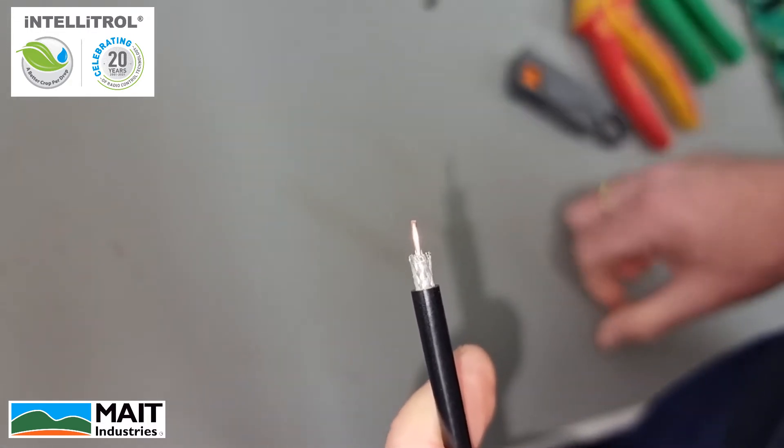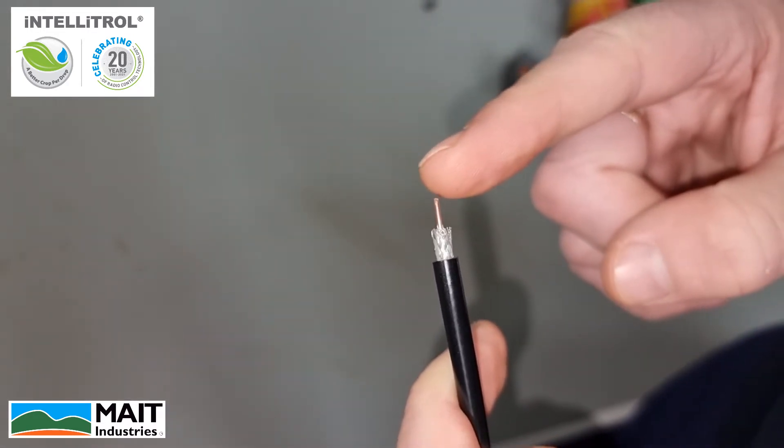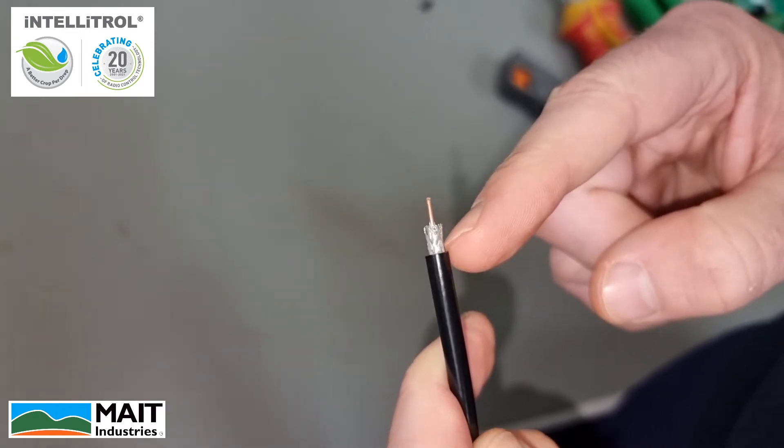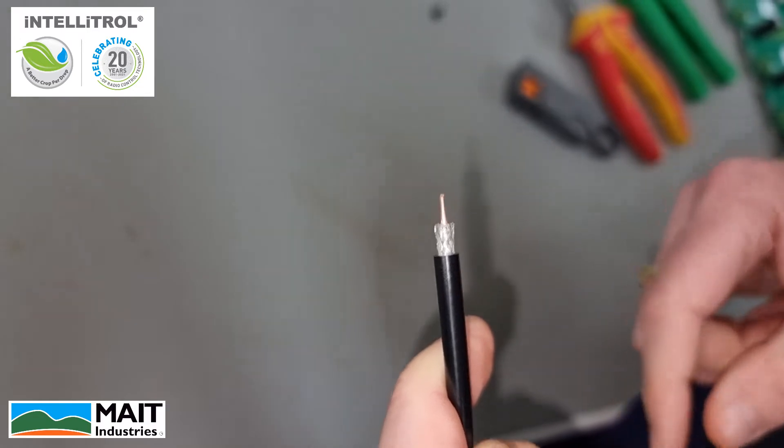What we're looking for here is that the center pin is no longer than the shielding wire that's exposed. In this case, we're pretty well the same, so that's fine.